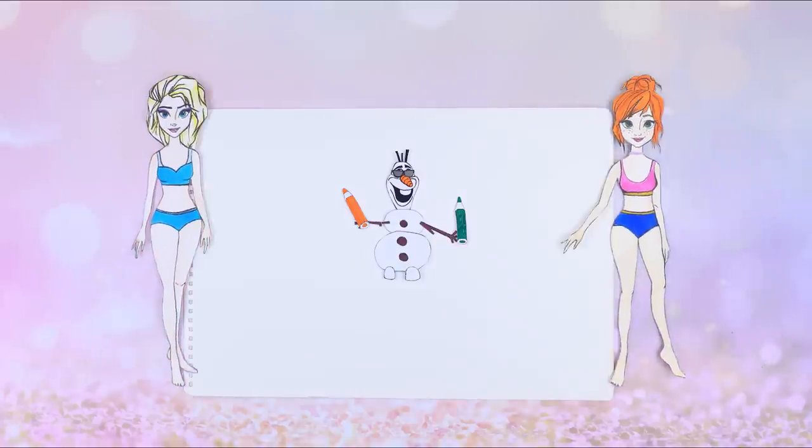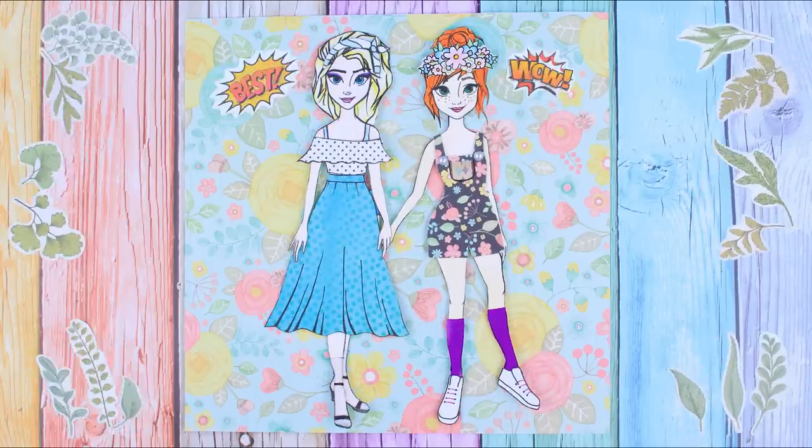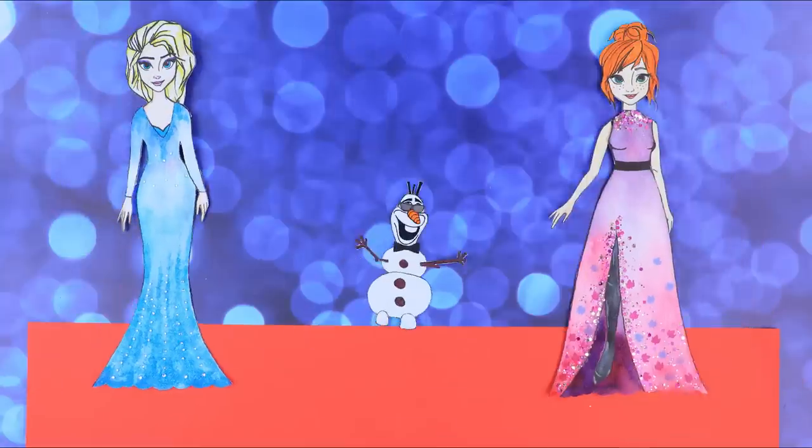What happens if Elsa and Anna leave the icy kingdom and live in our real world? Let's see how the princesses would change. Watch the amazing makeover of the sisters in our new Lala Lube video!